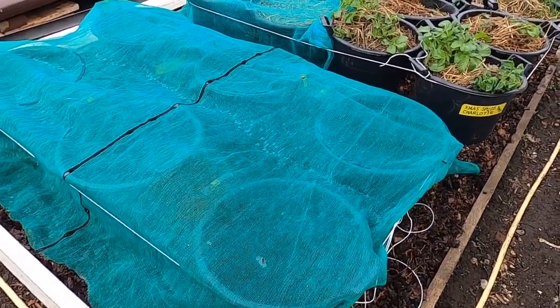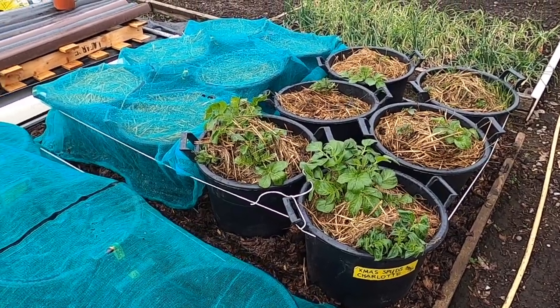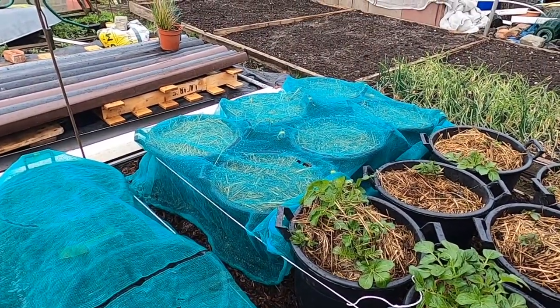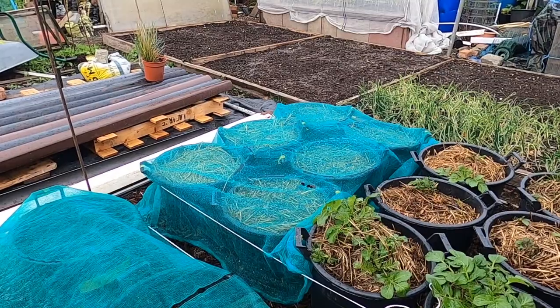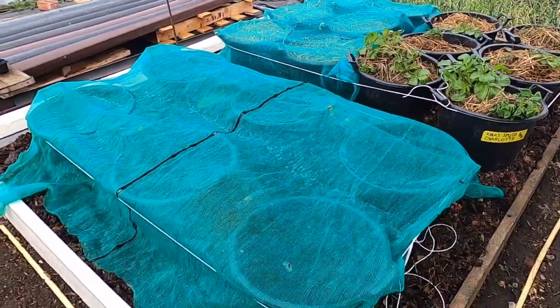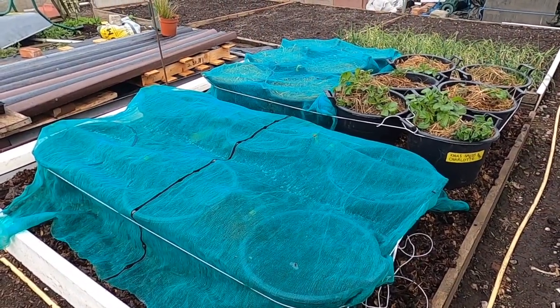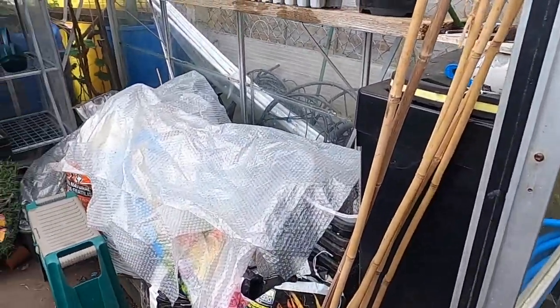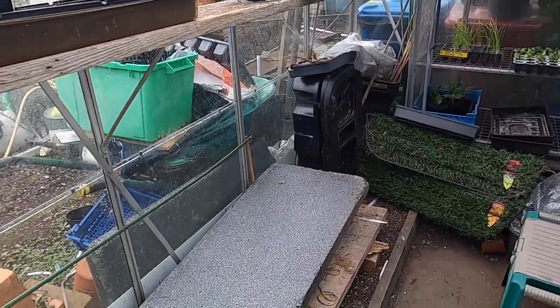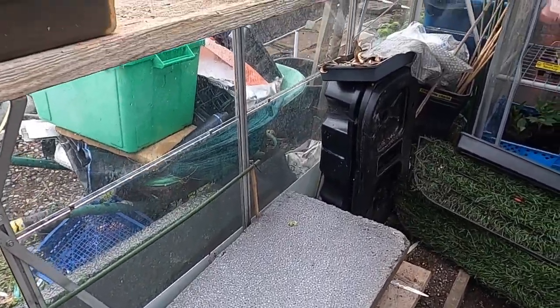People have asked me why I cover them up — we've got a fox, or a family of foxes, on site and they seem to like digging in tubs and buckets, but once the foliage appears they don't seem to bother. There's a second sowing of the Charlottes — they should be up within the next week or so — and these are the ones I did yesterday, the six Sarpalmira.